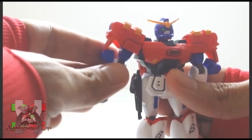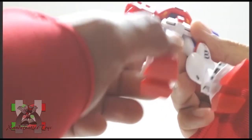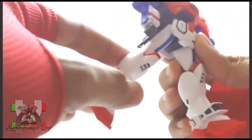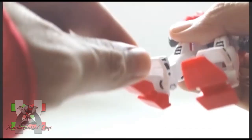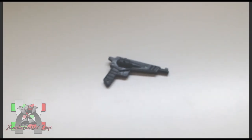Head is on ball joint, shoulder can bend to the side and rotate 360 degrees, legs are on ball joints but restricted and cannot split, bend at the knees, and both feet are on ball joints. This kit includes one fully transformed Gigantic Magnum.